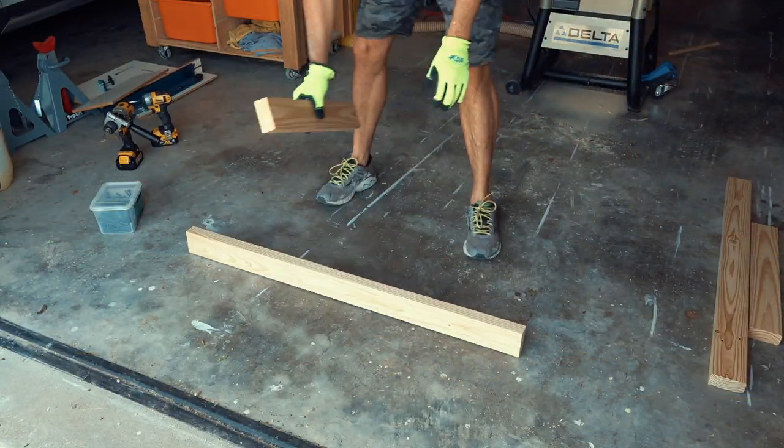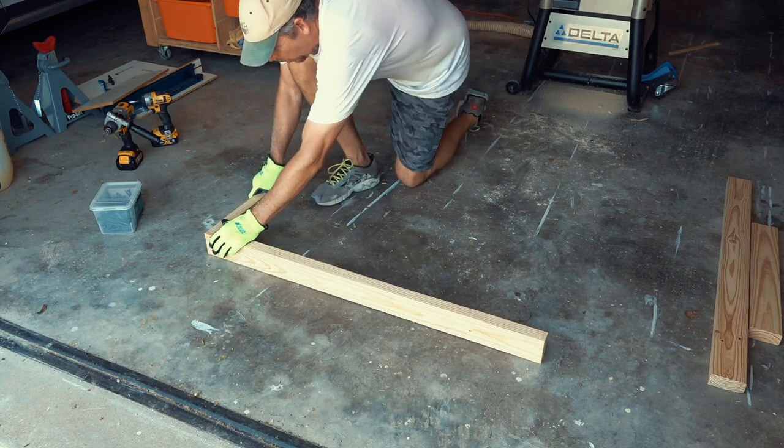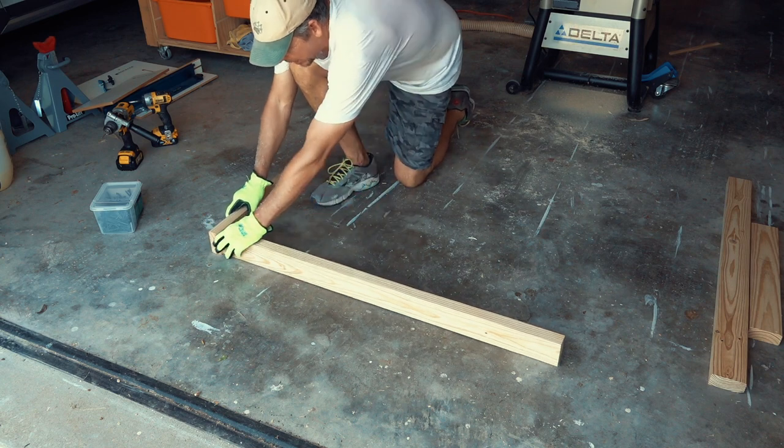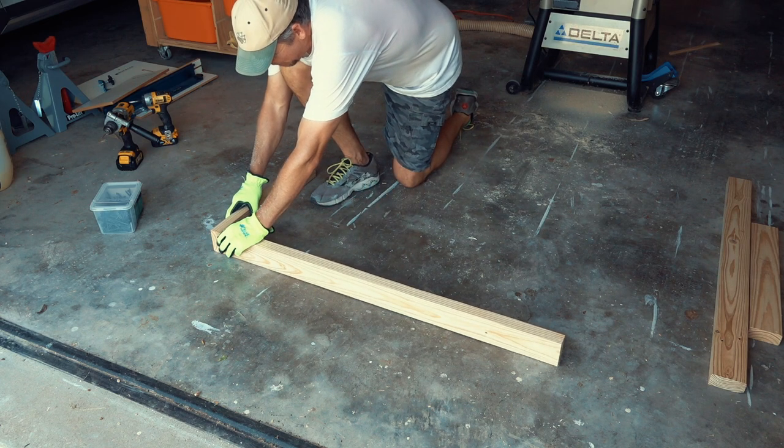Now I have to remember to align the sides that I squared up. It's an important thing to keep in mind during assembly.